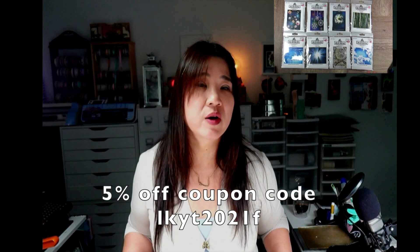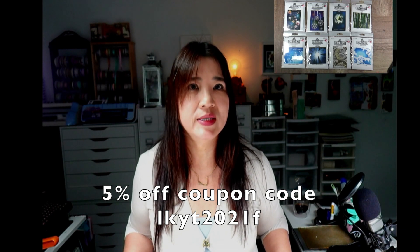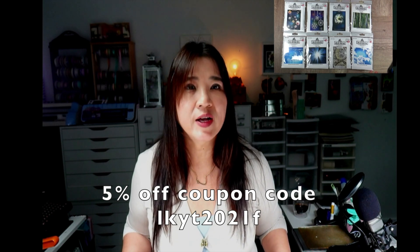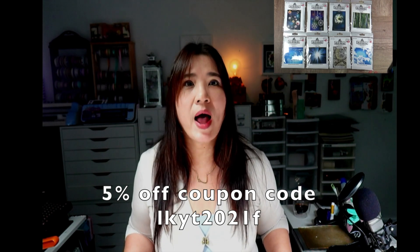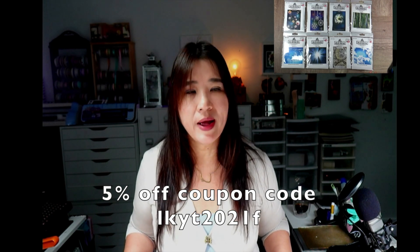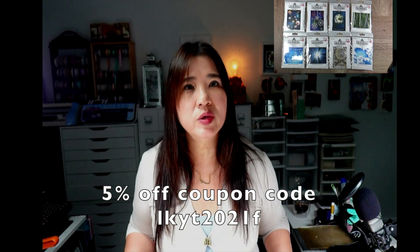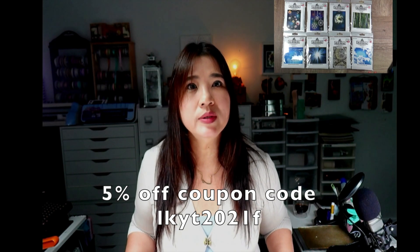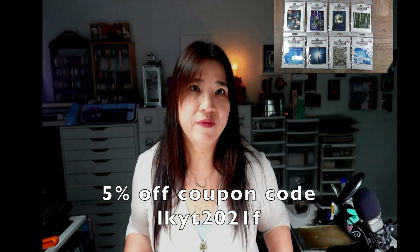So that's the 8 brand new background stamps. Make sure you use this 5% extra coupon code for the 2021 fall new release background stamps. The coupon code is LKYT2021F — Local King YouTube 2021 Fall.